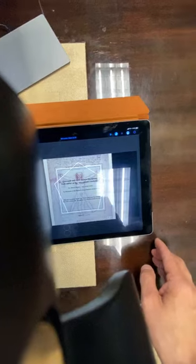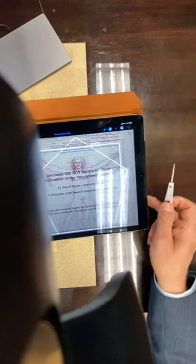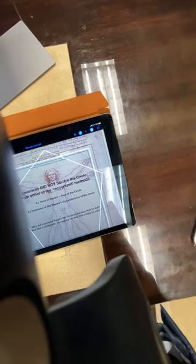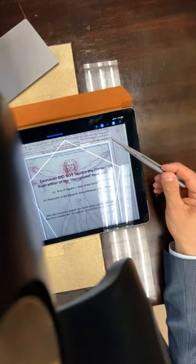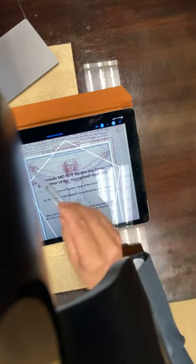So you guys probably remember from the Vitruvian Man work we did last year that what Da Vinci did — when he made the Vitruvian Man, the most iconic of all the things that he has done — he basically did not do it as a perfect squaring of the circle. A perfect squaring of the circle would have been either the red line here for the square against this circle, or the blue line of this square. But what Da Vinci did was actually this white square. So the proportions are completely different.